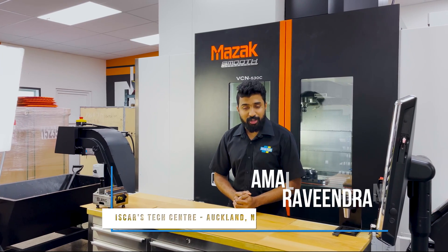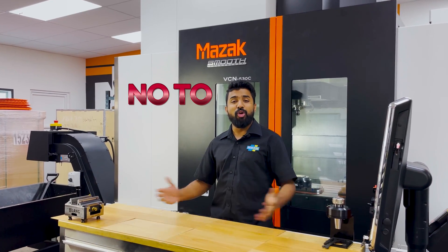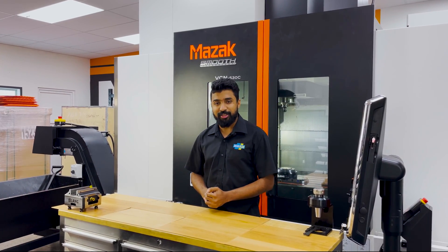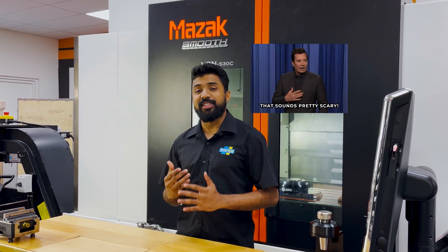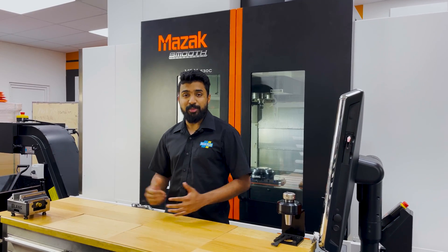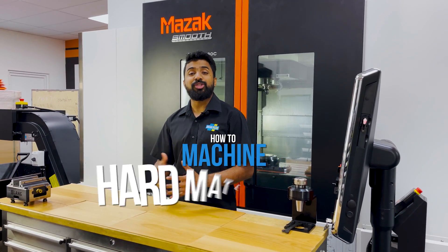G'day CNC Warriors! Welcome to Saka Plus, where we say no to slow when it comes to hard machining. Machining of hard materials, especially over 50 Rockwell, is quite intimidating. So in today's episode, we're going to talk about how to tackle that problem.